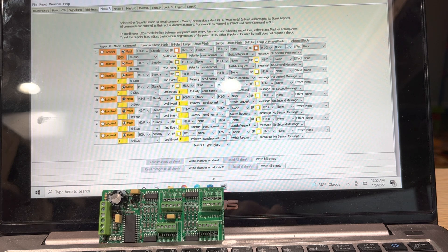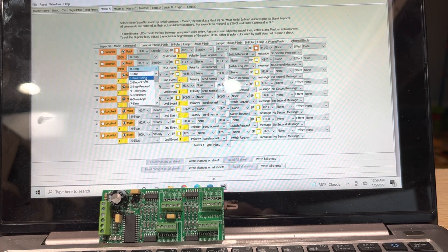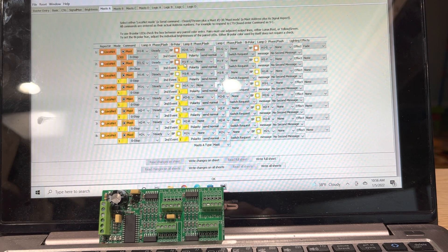Lamp D set to none. For lighting effect, I like 'fade' — it kind of fades the LED in and out. So that'll be a stop indication for signal mast 1300. Now the next aspect we're going to program is a clear, number 29. We want H1 — our top head — to be green, steady, and we want our bottom head H2 to be red with a steady phase, none, none, and a fade effect.